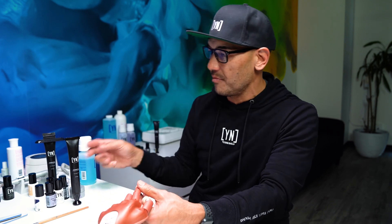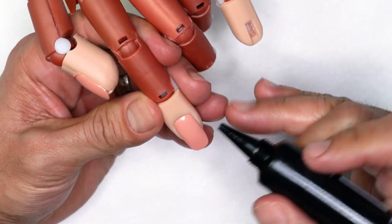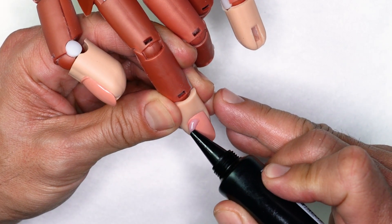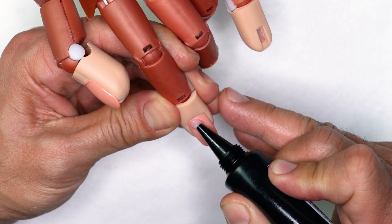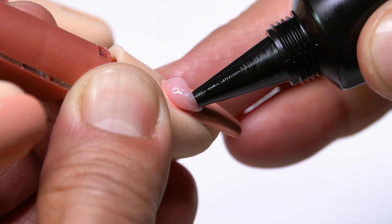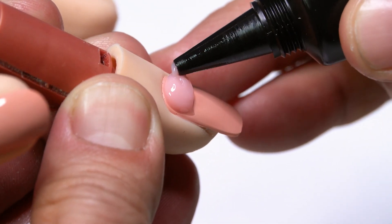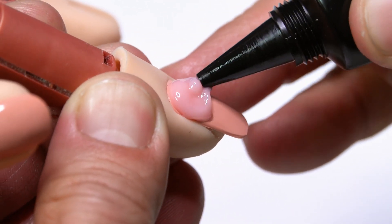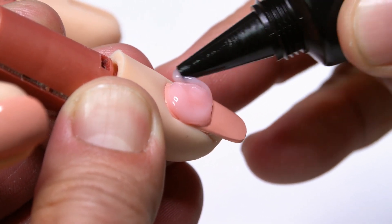Last but not least, if you love working from the tube like myself, what I would recommend for controlled application is when you squeeze it onto the surface, treat it like a brush. Squeeze it on, lightly move it into place. And notice that when I get around the cuticle area, for me to cover the rest of the body, all I'm going to do is lightly squeeze and keep contact from the surface as I continue to float down the body.